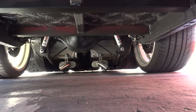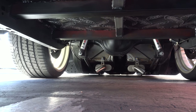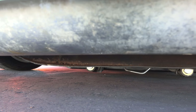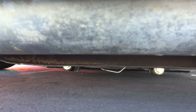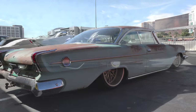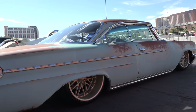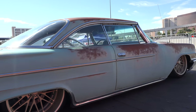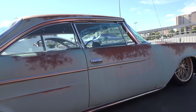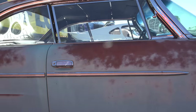It's got full air ride — Air Ride Technology bags, all handmade. After that it's a Mustang 2-style front end, all handmade to fit the Chrysler, four-link rear end with a nine-inch rear end. 20s on the front, 22s on the rear — lays frame on the ground. That was the whole purpose: aggressive stance. Stance is everything — that makes or breaks a hot rod for me.